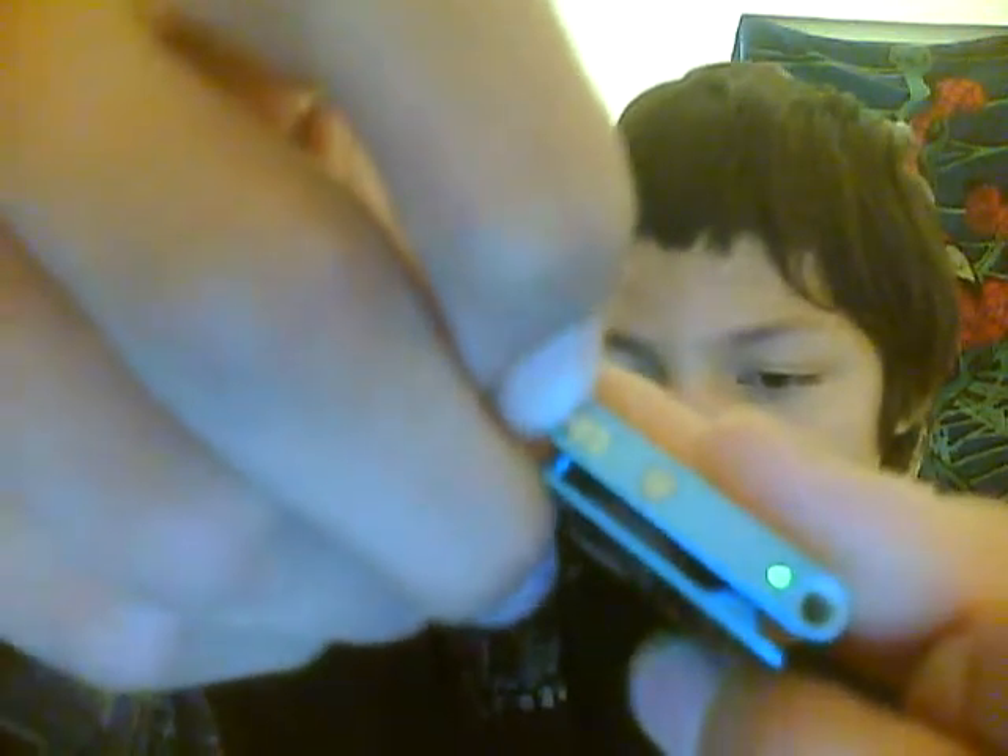So this little button right here, if you press it, it lets you hear what song you're listening to. And if you hold it, it lets you choose what playlist you want or take it to the menu. Then you got your headphone jack and charger. And there's this on and off switch, and that light indicates that it's on.